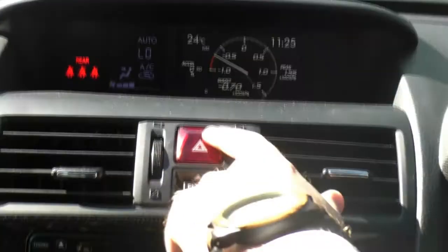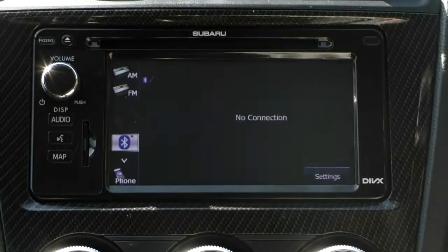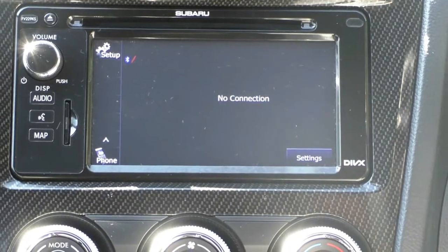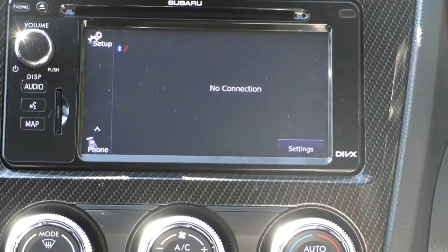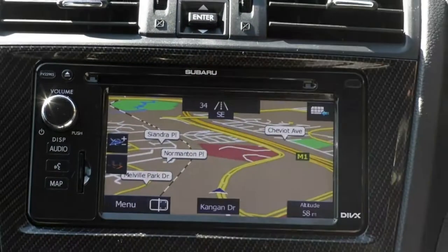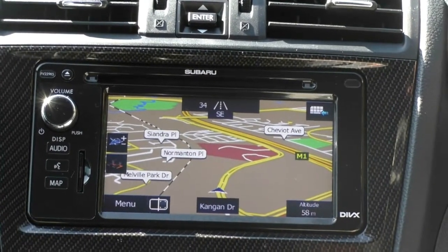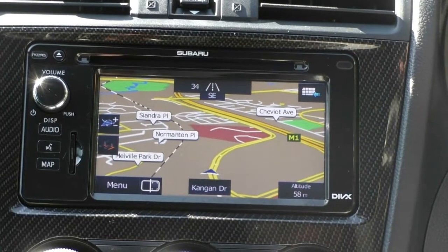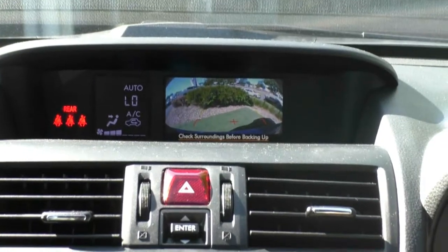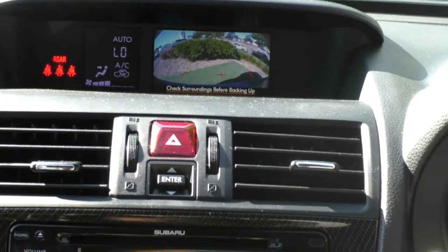Just below the driver information center, we have our hazard light controls, and below that the really nice touch-screen Subaru infotainment system, which is fantastic and easy to use. Of course it has all Bluetooth capabilities, is really responsive to touch, and has a really nice clear display. This vehicle also has sat nav included, with a beautiful, clear display. And the reverse camera is fitted as well — as I pop the vehicle in reverse, it comes up on the screen with nice guidance lines and a super clear rear-view camera view.